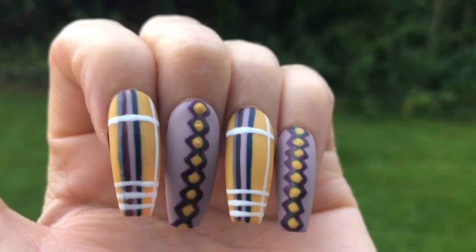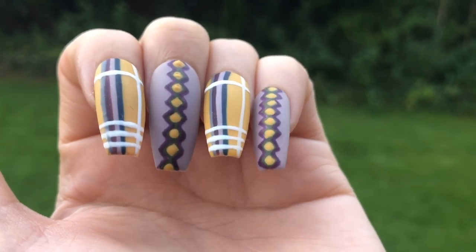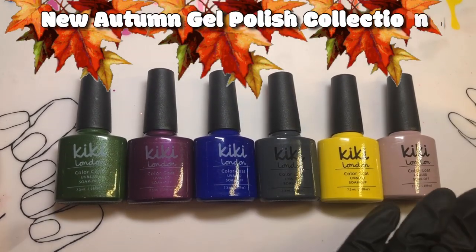Hey, welcome back to my channel. If you, like me, struggle to do straight lines, I'm going to show you a really simple nail hack for how you can achieve straight lines freehand.